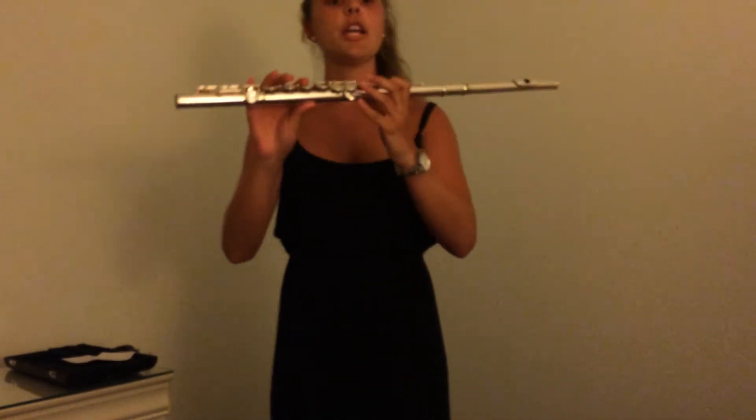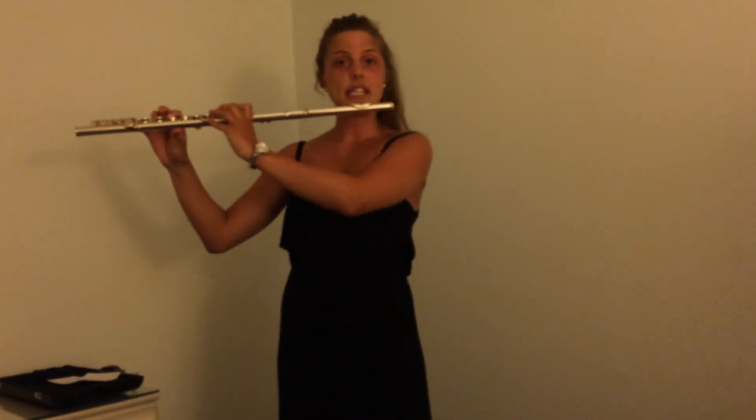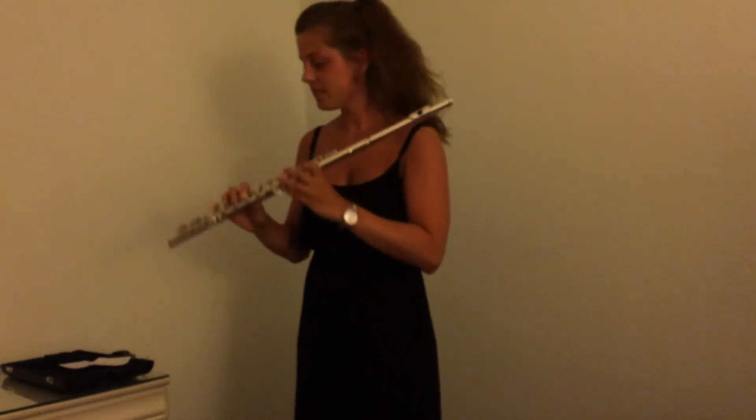To play a B-flat properly, press down the bottom key with your thumb, press down the second key with your left pointer finger, press down the eighth key with your right pointer finger, and then press that first pinky note. Once you have those keys pressed down, bring it up to your chin, blow, and you can play your B-flat.